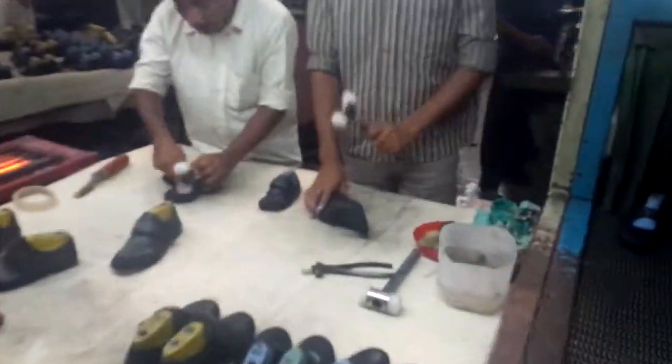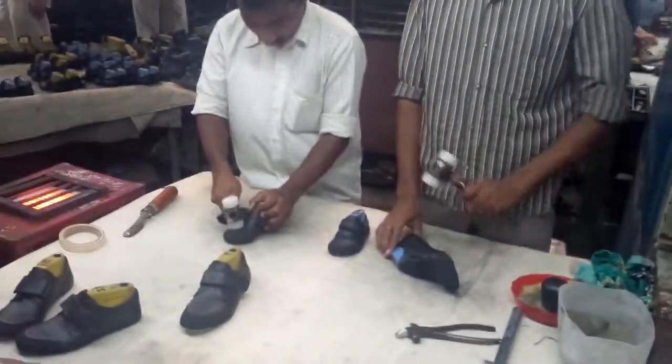Step 8: Heat setter. Step 9: Hammering and quality check.